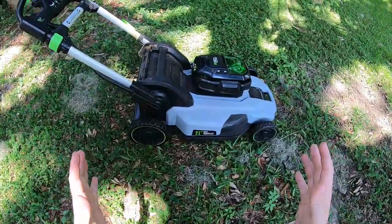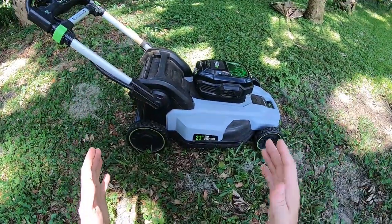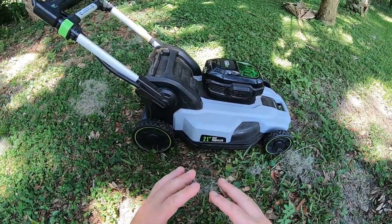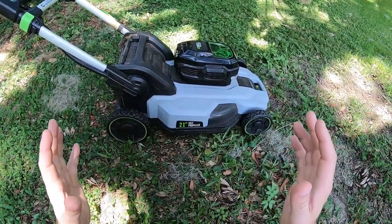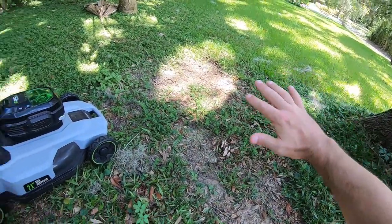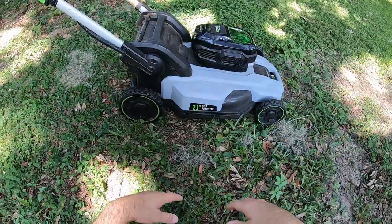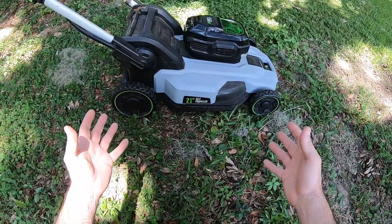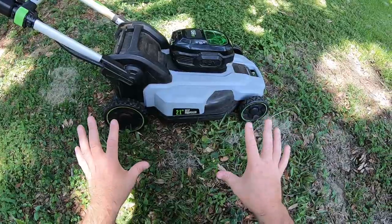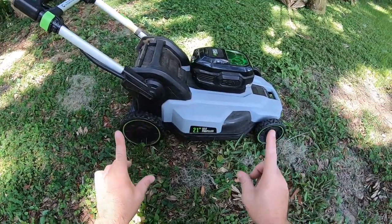Okay folks, so we have a problem. My beloved EGO 21-inch self-propelled lawnmower that I just love is not working. I went to mow the yard the other day, the yard has grown up, and now my mower is not working. Before I try to get into the warranty aspect of how to get this fixed, I wanted to see if I could figure out what was wrong with it myself.